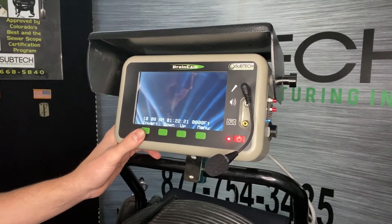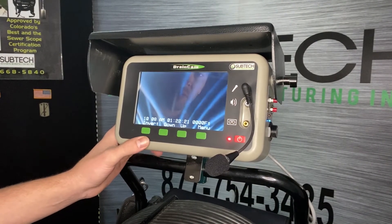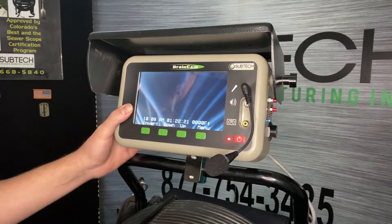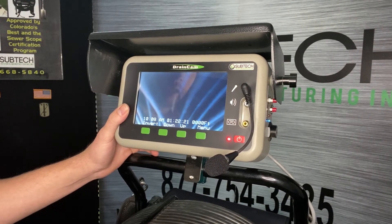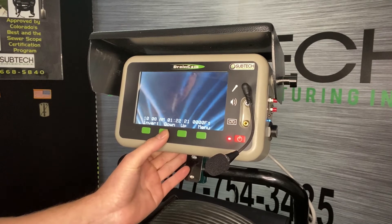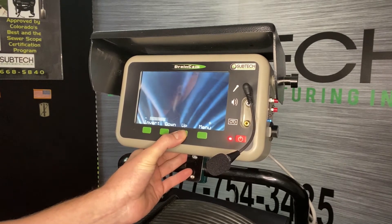Now we're going to talk about the functionality of the monitor. Starting from left to right, the first button is Invert — that's just a screen invert if you do not have a self-leveling camera head; it makes things a little easier to see. The next two buttons are up and down for the lights, controlling the brightness of the LEDs.